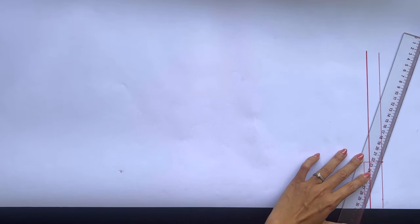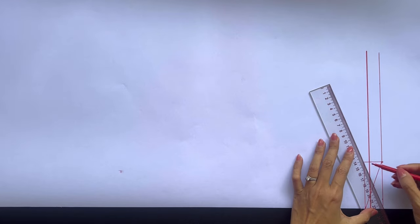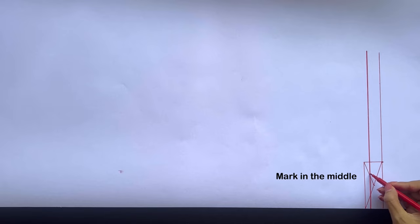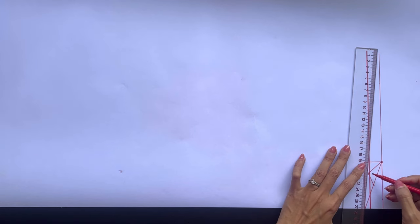After that, I connect the mark on the second straight line to this cutting point, then make a mark in the middle of the slanted line I just created. I keep connecting this mark to the end of the perpendicular line before making a mark in the middle of the new slanted line. Then I connect this mark to the mark on the second straight line and to the end of the third straight line. Based on it, I draw a curved line to create the neckline of the back bodice.